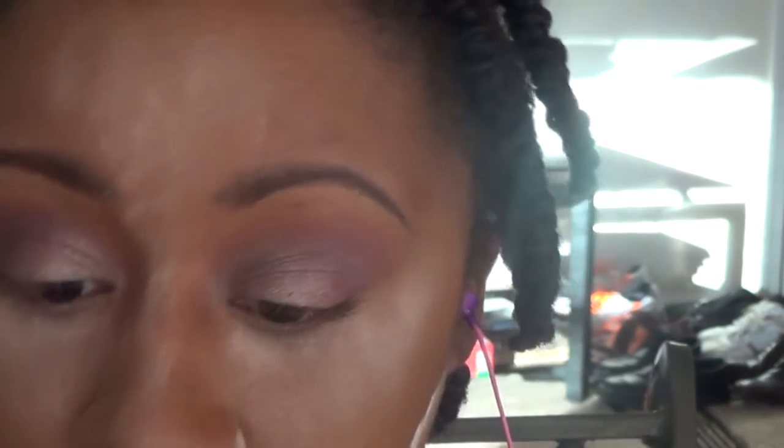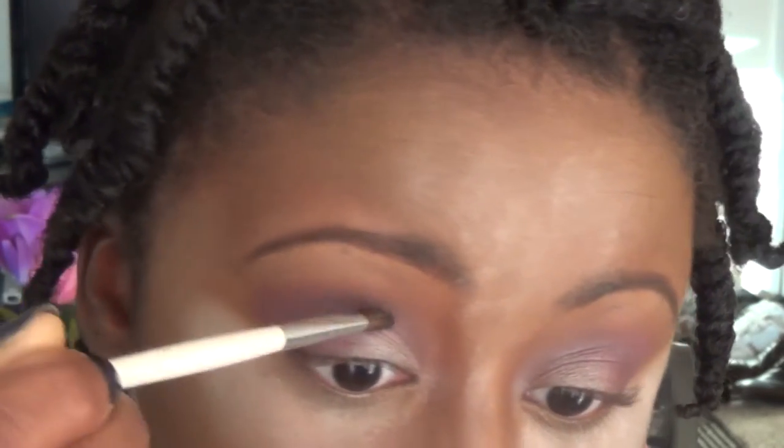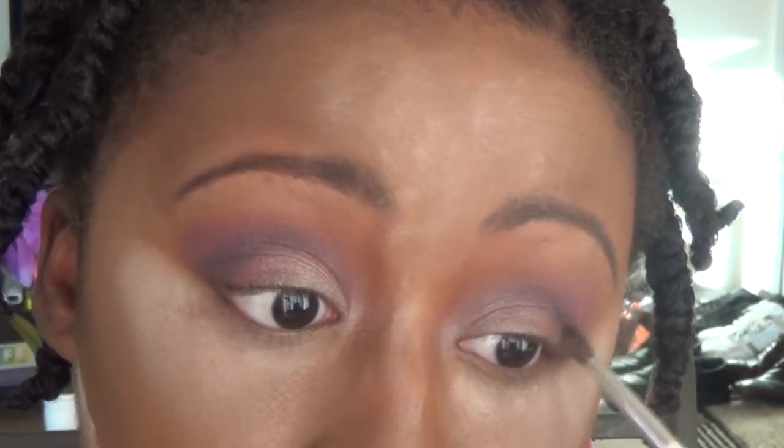And to blend that out, I am taking more of that intense pink color from the Icon Palette and packing that onto the outer V and a bit onto my eyelid as well. The effect I'm going for is a gradual transition from the light pink to the deeper pink into the purple. I just think this is a really pretty soft, girly eyeshadow look that can be worn for several occasions — but I'm thinking that if I were to do my wedding makeup over again, I would probably do this look. It's a really, really nice, soft, pretty look.